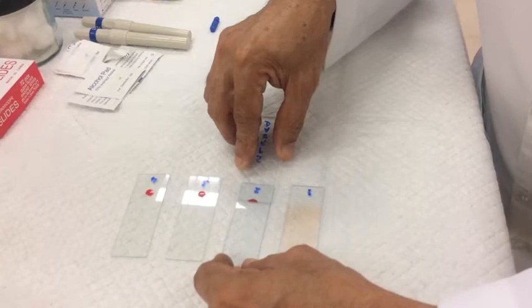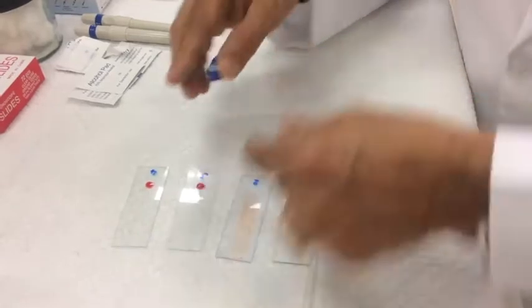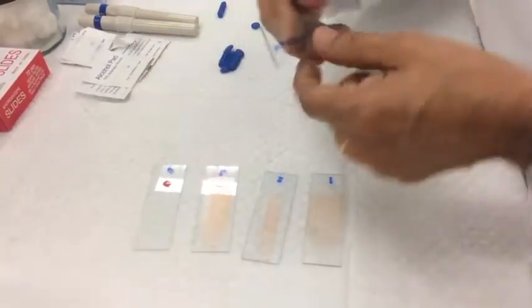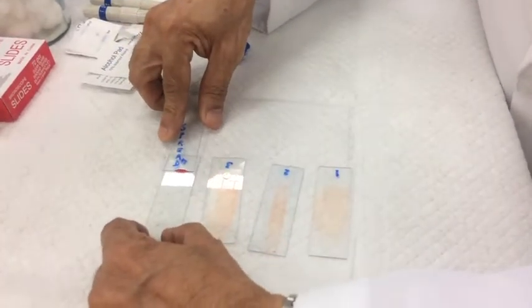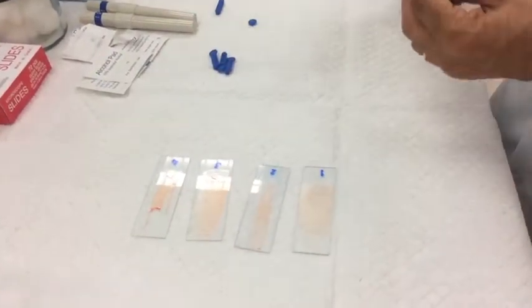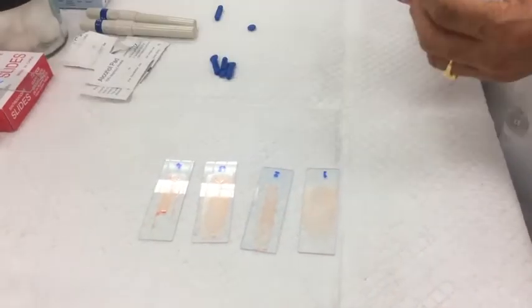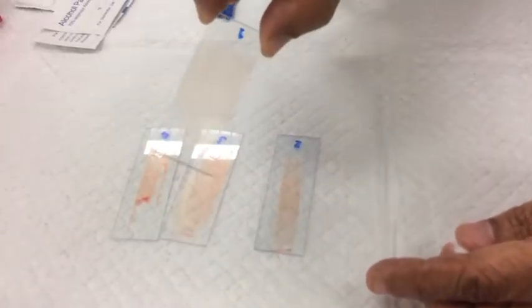Bring the drop of blood and prepare the smear; do the others similarly. This is how you get a set of four slides. This is how the blood smear appears — the wet one looks different from how it will look when it is dry.